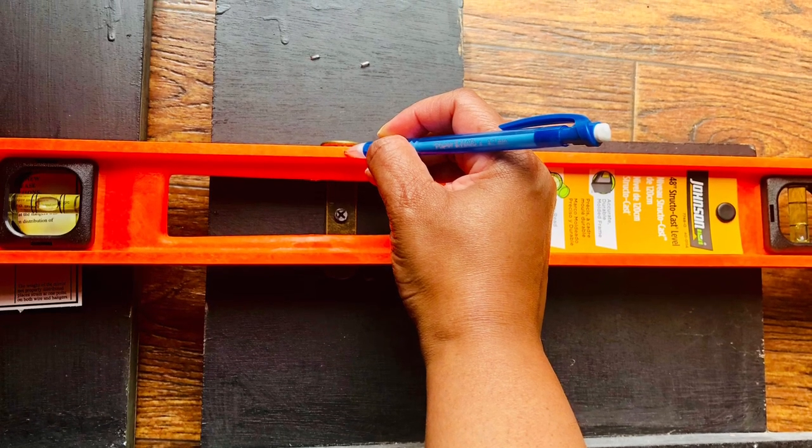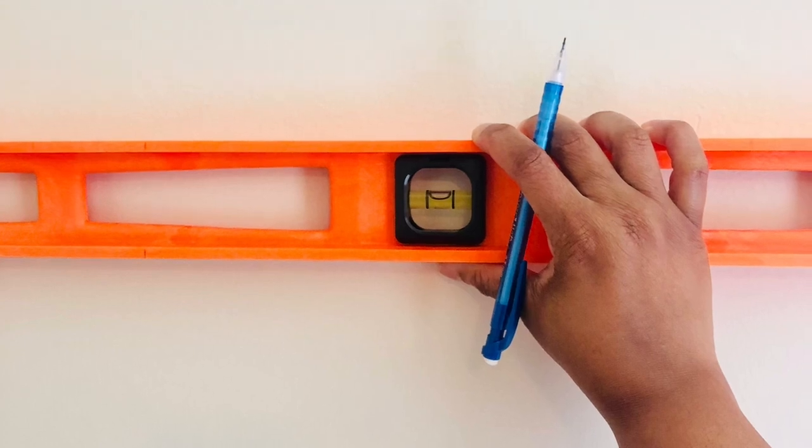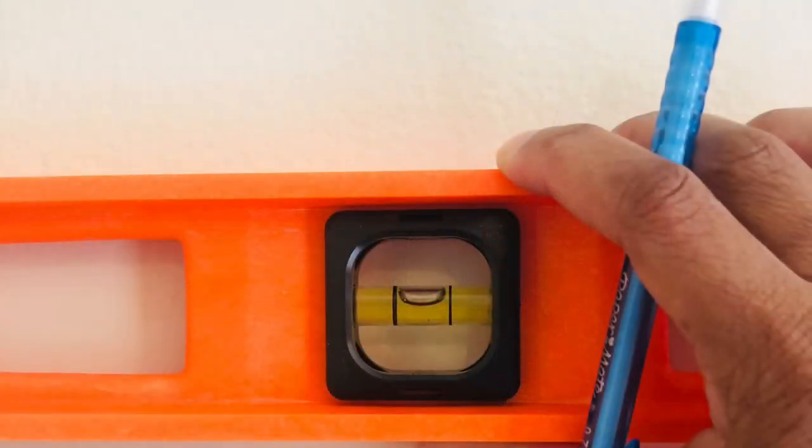I use a pencil so that I can erase it. And then what I do is put this up on the wall at about the level where I want to hang it. I want to make sure that the liquid is in the middle of the little leveling window. And then I simply take my pencil and mark on the wall where I need to put my nails. The leveler itself was raised up a little bit higher, but I scooted it down so that you could see the mark on the leveler itself and the mark on the wall.